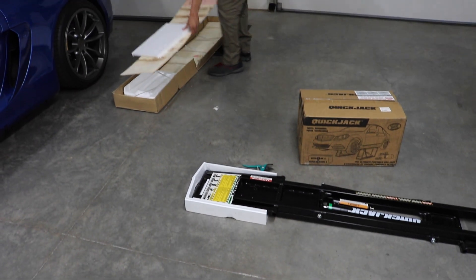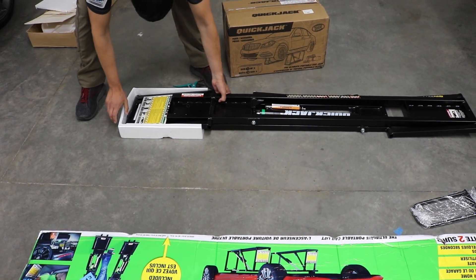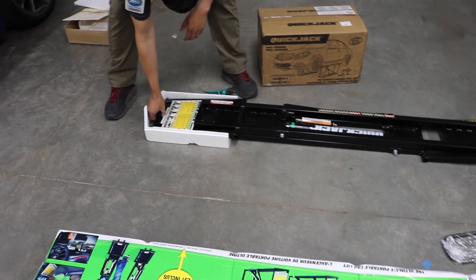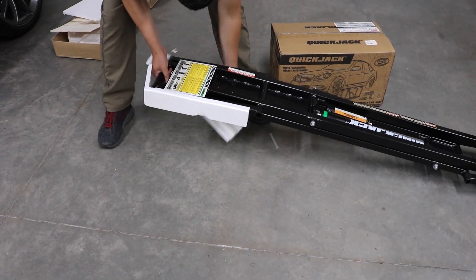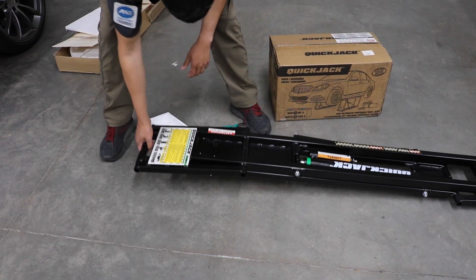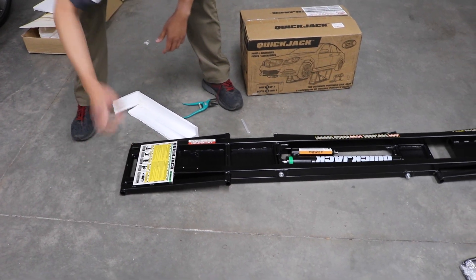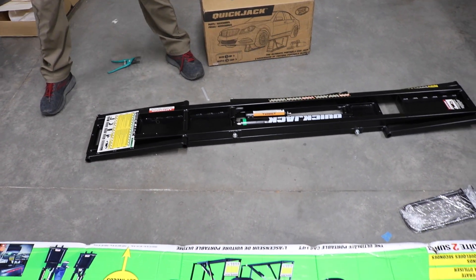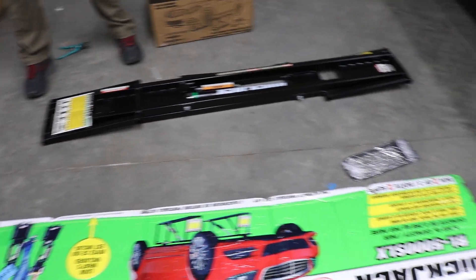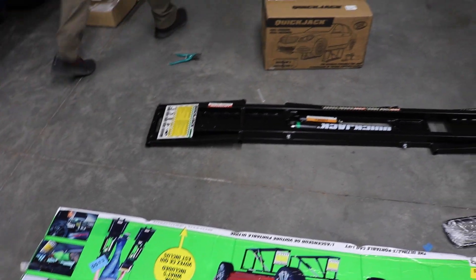Instead of making this a really long video, I'm going to rush the unboxing process. I want you guys to see how it shows up, but I won't go slow on it. These things are super heavy. There appears to be a handle here, which makes sense because I almost pinched my finger. The handle is going to go over there — we'll figure this out in a second.